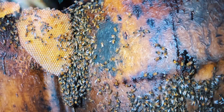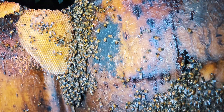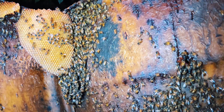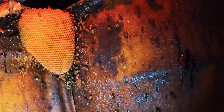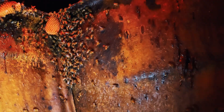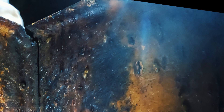As you're watching this removal you might be curious about just how many bees are in this nest. A single hive can house anywhere from 20,000 to 60,000 bees depending on the size and health of the colony. It's a delicate operation to get as many of the bees as we can to the new nest, and this is also one of the reasons why we work at night — because the foragers have all returned and everyone is home. There are a few stragglers that will get left behind unfortunately, but it is a minimal amount when we use the bee vacuum.